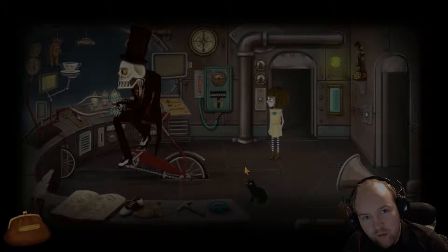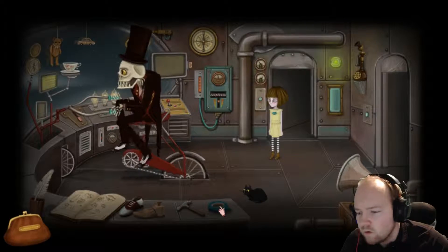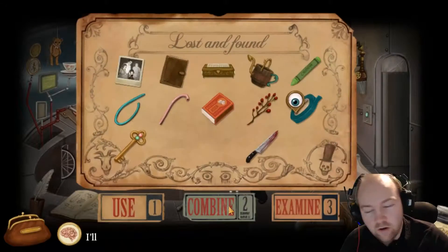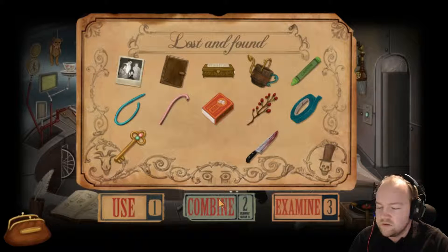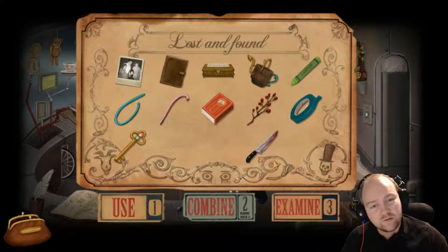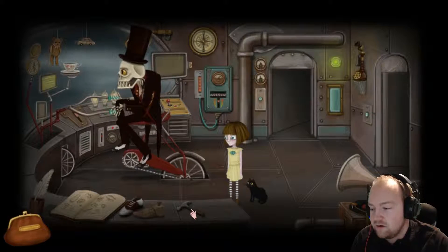Hello everybody, Wiggler here and welcome back to Frambo. How are you? I hope you're good. My cold's almost went and gone, which is really really nice. I've got a bit of a sniffle, so I'll keep this duct tape. It's always good for a fix. Thanks so much for the comment - someone said there's duct tape on there.